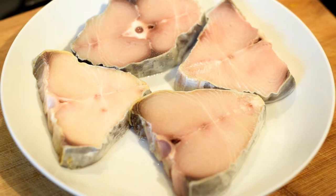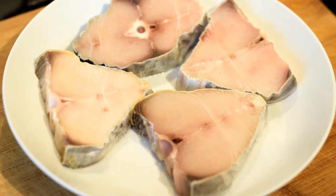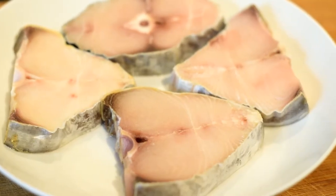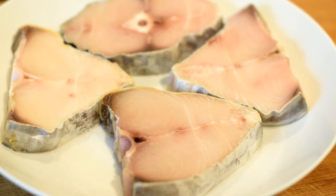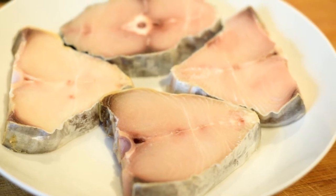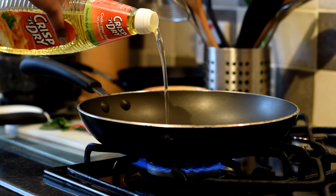The main ingredient is kingfish, which is also called surmai or seer fish, and it is widely eaten in South India. It is a marine fish and contains very high levels of protein and is very tasty.